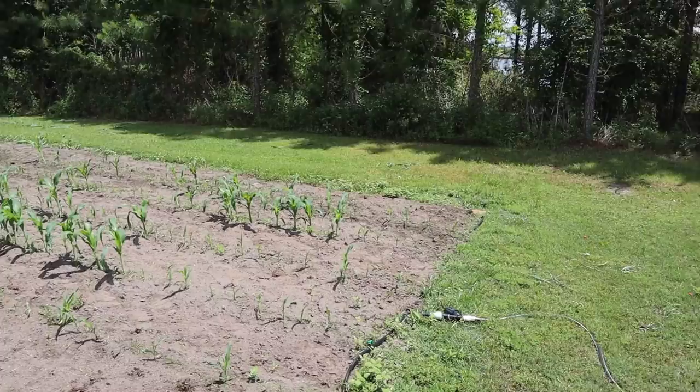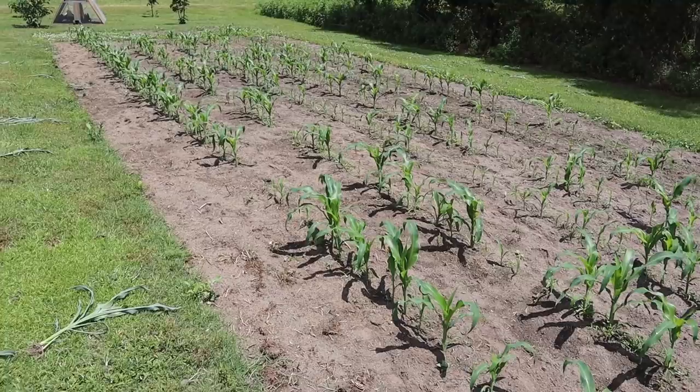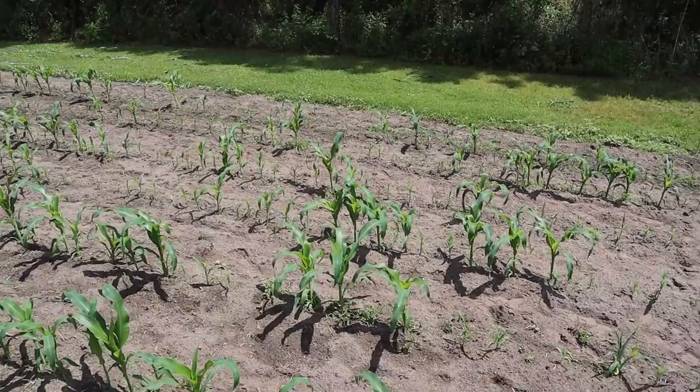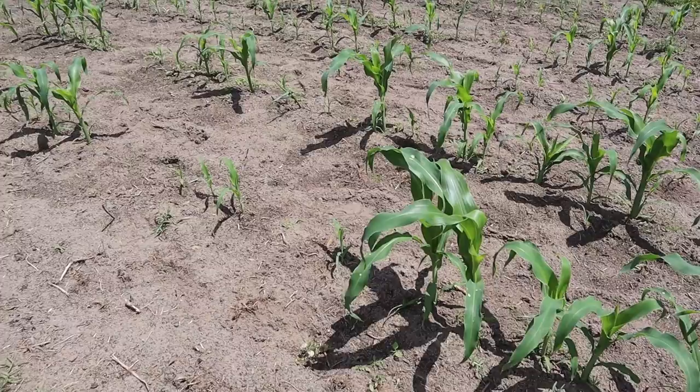So what happened is we planted this stuff, went on vacation, and it rained a lot more than I thought it was going to. These first few rows up here on the level ground came up pretty well — we had a few skips, but most of that came up pretty well. But down towards where it kind of falls off a little bit, we didn't get very good germination at all. My guess is those seeds washed away or just were drowned. So we had to come back here and replant some of it, and that's why you see some taller plants and some smaller plants.